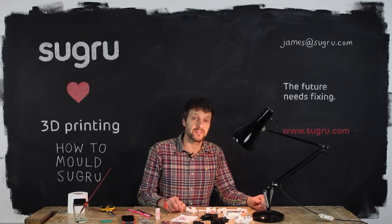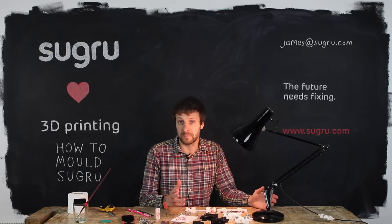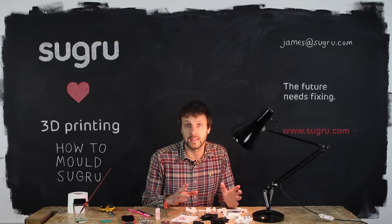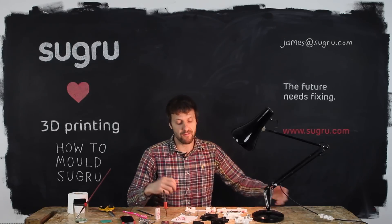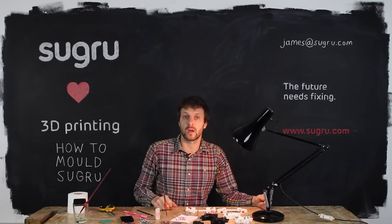If you're a professional, you might need our MSDS or TDS — these are downloadable straight from our website as PDFs. The easiest way to find them is just Google 'Sugru and MSDS or TDS' and it will take you straight there. Finally, we want to support amazing projects. If you are working on a project that needs Sugru, send me an email — James at Sugru.com.